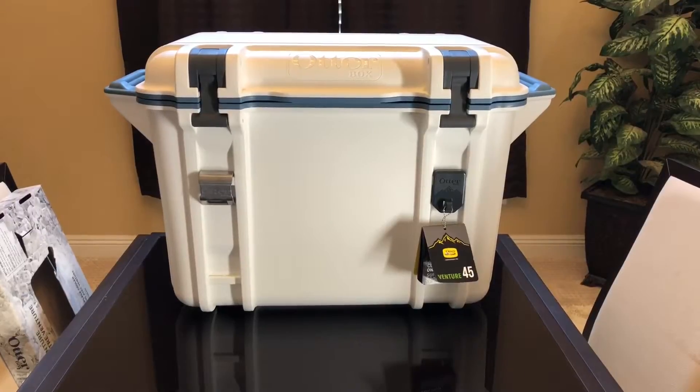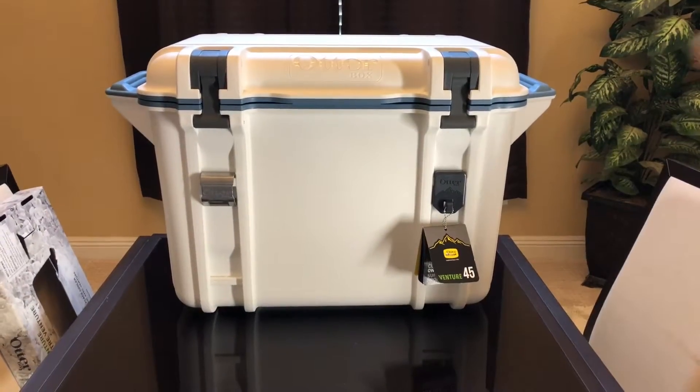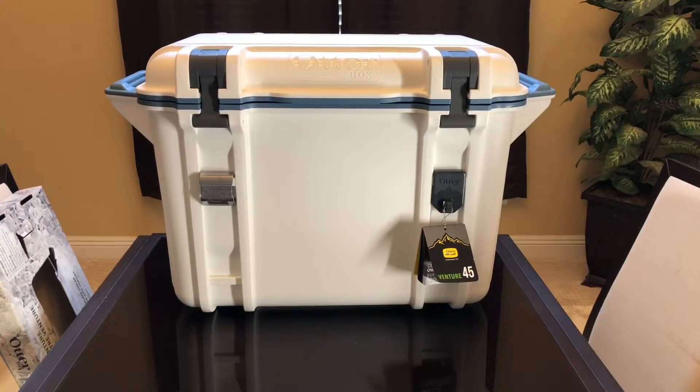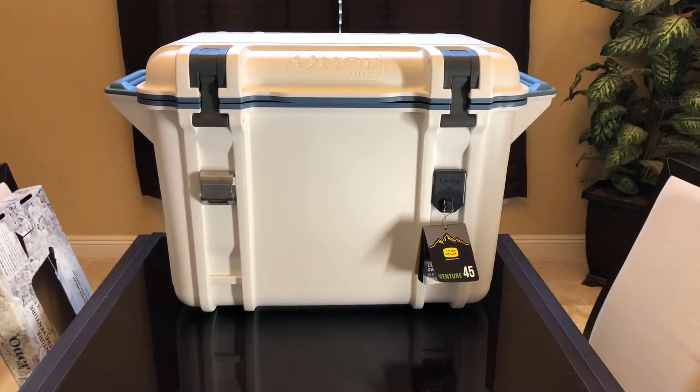That is the OtterBox, and it's pretty heavy for a cooler. Don't fill it up before you move it — move it first and then fill it up with ice or whatever you need to do, because it's extremely heavy. Adding ice, liquids, and food will make it even heavier. Let me give you some measurements: length-wise it's 32 inches, height-wise it's almost 20 inches — about 19 point something — and depth-wise it's about 16 inches.